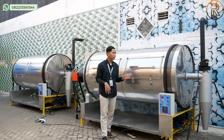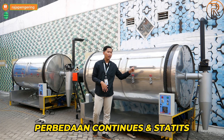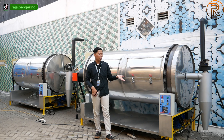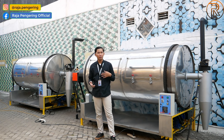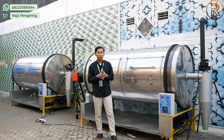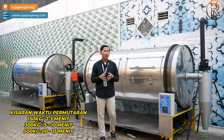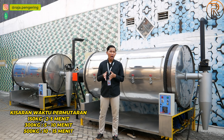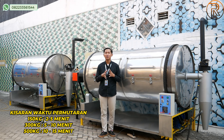Untuk mesin pengering tipe continuous, perbedaannya pada bagian pemasukan material. Kalau yang statis, material dimasukkan lalu ditutup, diatur timernya, kemudian dikeluarkan secara otomatis. Kalau yang continuous, material dimasukkan dari atas dan akan keluar sendiri secara otomatis di bagian bawah tanpa bantuan manual. Untuk kisaran waktunya: kapasitas 150 kg sekitar 2 hingga 5 menit, kapasitas 300 kg sekitar 5 hingga 10 menit, dan kapasitas 900 kg sekitar 10 hingga 15 menit.